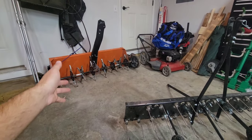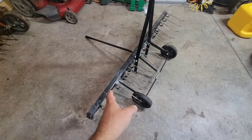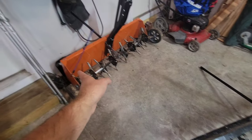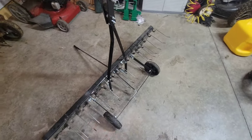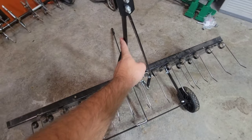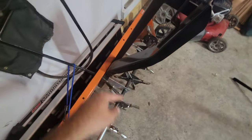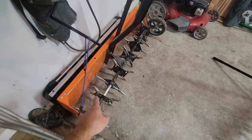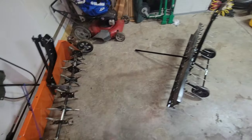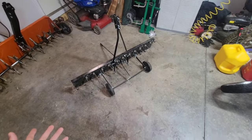This Agrafab 48-inch pull-behind dethatcher is very similar to the Agrafab pull-behind aerator. At first look, you'll notice it does share a lot of the same problems and flaws — one of them being that it's made very cheaply. Things bend very easily. I'll link up a video of some modifications I did to the Agrafab aerator to make it stronger and sturdier — I highly recommend you do those same modifications to the pull-behind as well.